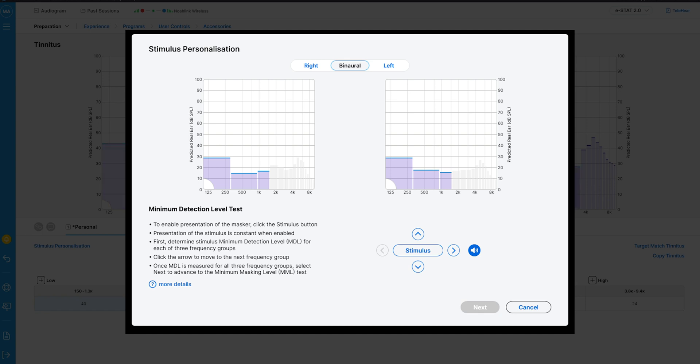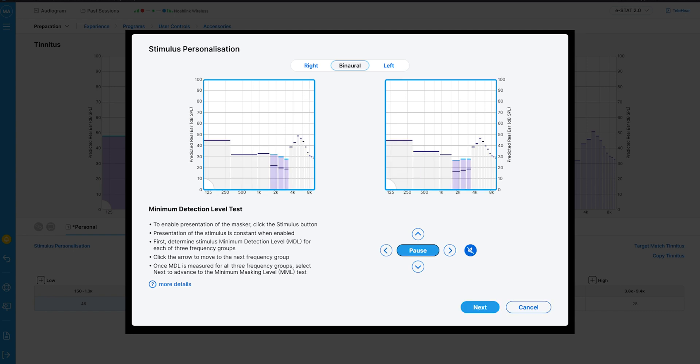In front of you now is the setup process, which involves first of all establishing the minimum detection levels for masking — finding the level at which you can no longer hear the masking sound. This is a little bit like performing a three-point audiogram, however with narrowband sounds instead of pure tones, as you would in a standard hearing test.